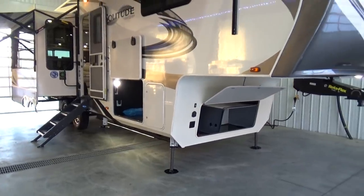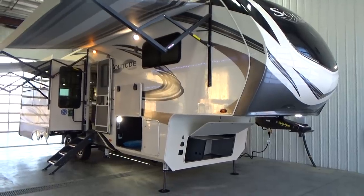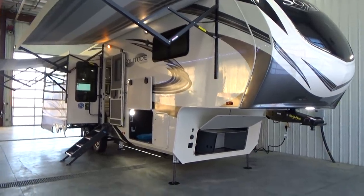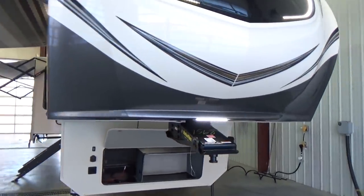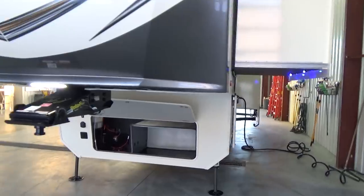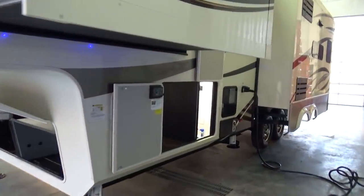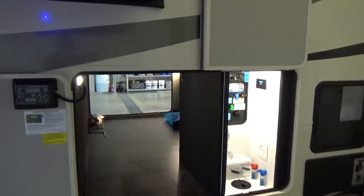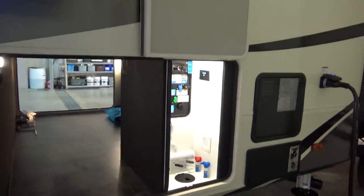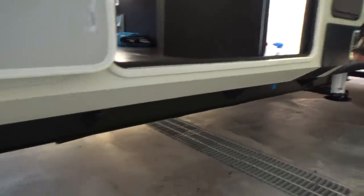The Solitude by Grand Design has been, since its inception, the flagship fifth wheel product for Grand Design. All Solitude floor plans are actually eight and a half feet wide — it's a wide body trailer, unlike most competitors that are eight feet wide. So you've got really creative floor plans and unbelievable storage. They use on the Solitude the Lippert Z-rated chassis, and if you look down here you can see the frame rail — that's the drop frame portion of the chassis, and a little further back you'll see where it jumps up.